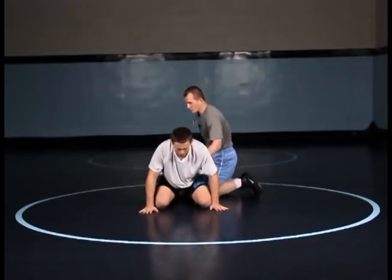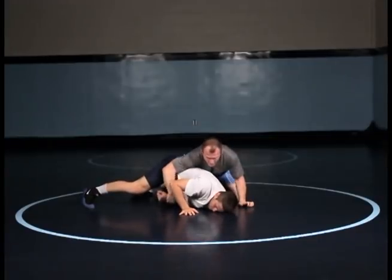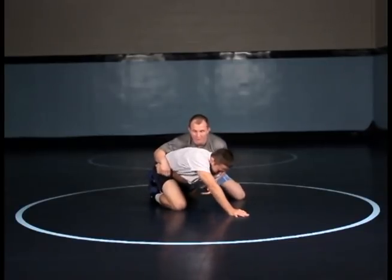I'm going to back up here. I'm chopping once again. I've gotten to my wrist control position. Maybe I've got him flat, but he starts to build — he gets his base. I can still win this position. I'm keeping the wrist pulled to the hip.